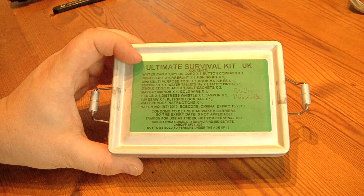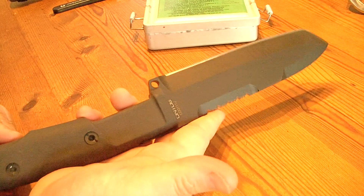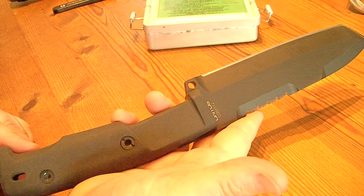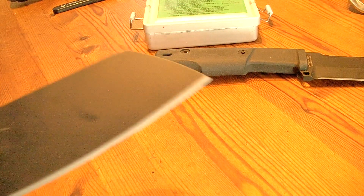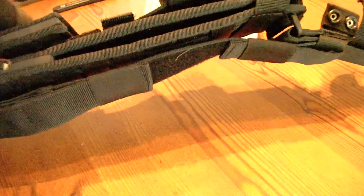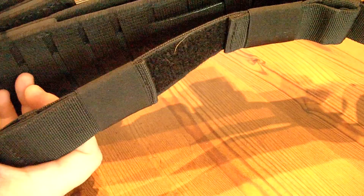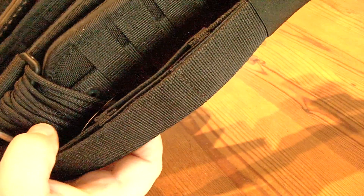Hey there, this is part two of my perfect survival knife. As I showed you, it has a main blade from Extrema Ratio, the Ontos. It also has the very big Chaos blade from Extrema Ratio, which is a parang, and it is in a pouch and sheath system which is by MOLLE. Compared together, this is a belt which you can use for carrying the knife on your back.